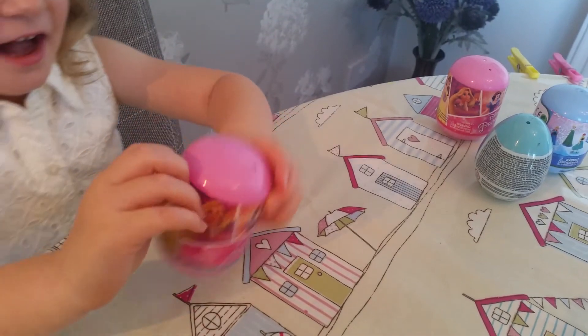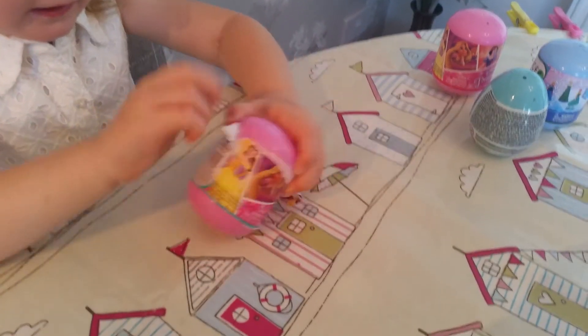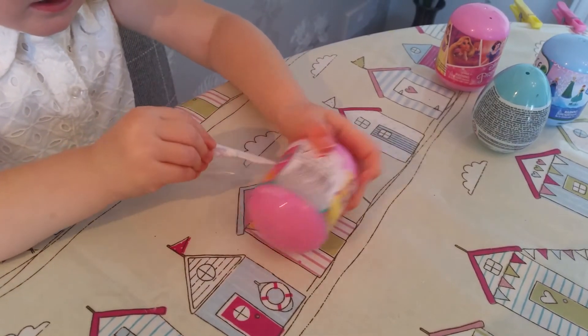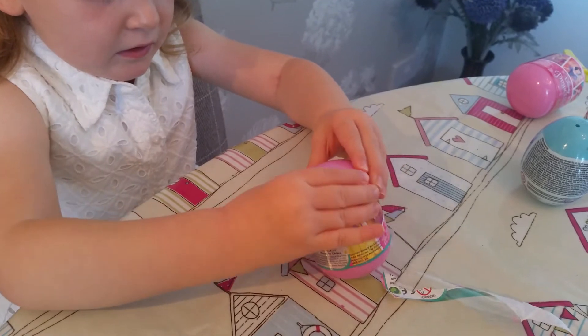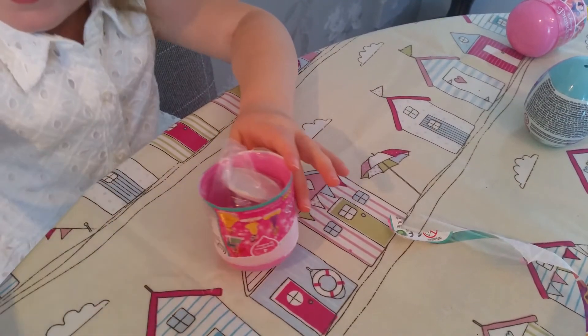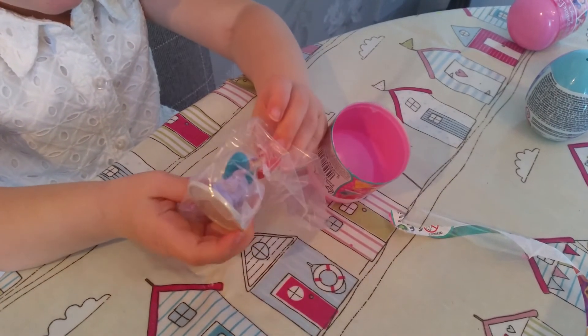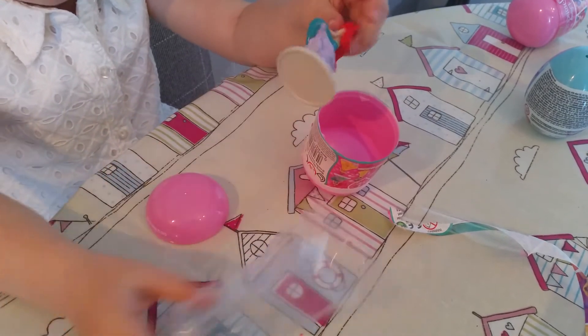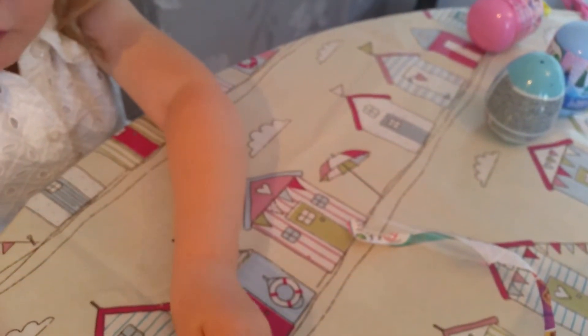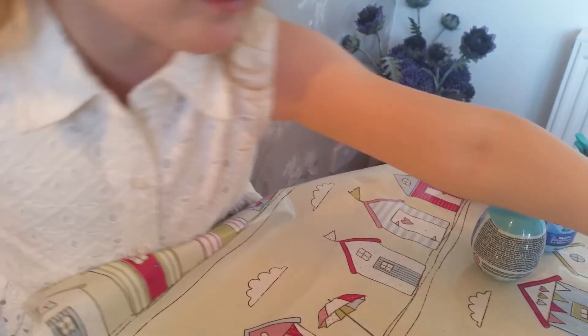So this is a princess egg. I'm just going to tear this open. Okay, that was a frozen one. Let's open this, please. Ready? Here I go. And I got this — which is Ariel! So that looks really cool. I'm going to put this in the room and I really hope for that. It looks really cute. So I'm going to set that aside.